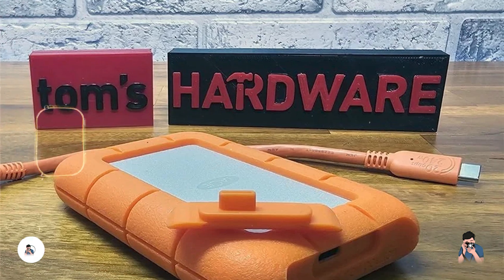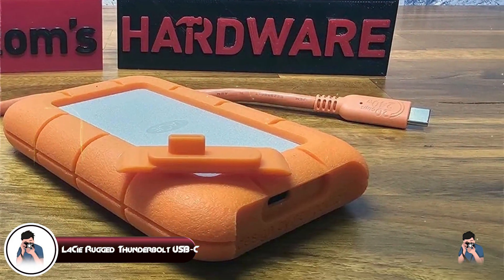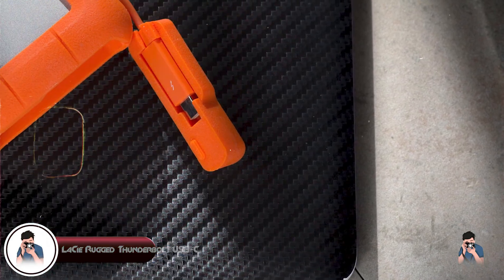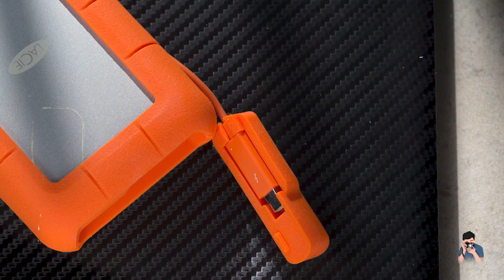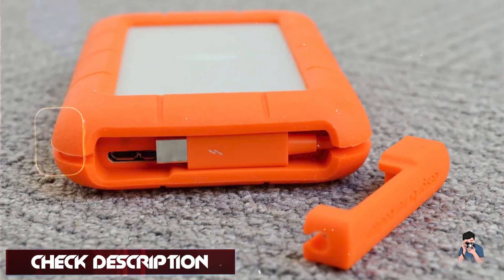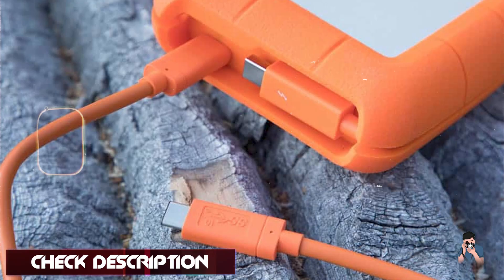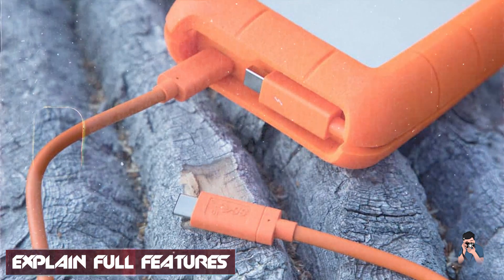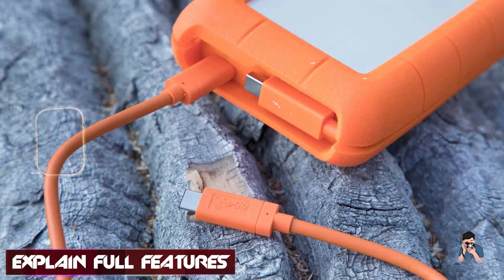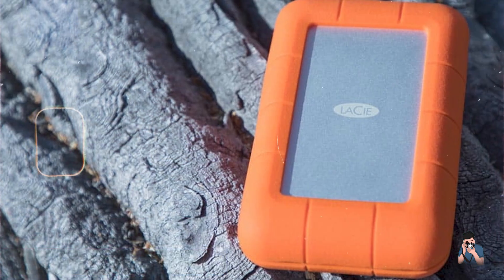Coming in at number three is the LaCie Rugged Thunderbolt USB-C. It's engineered for photographers who require high-speed performance and exceptional durability in a portable design, built to withstand the rigors of outdoor adventures. It features Thunderbolt 3 and USB-C connectivity for lightning-fast transfer speeds up to 130MB per second, ideal for editing large files directly on the drive.